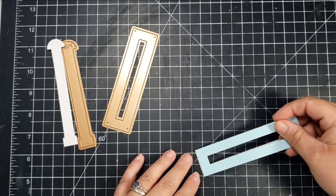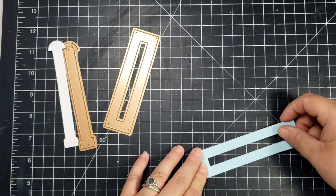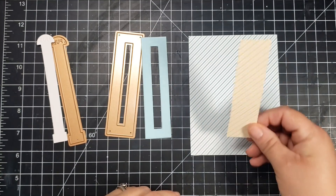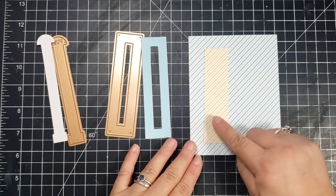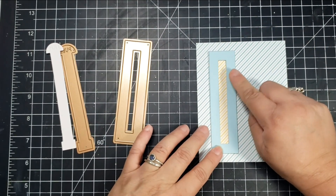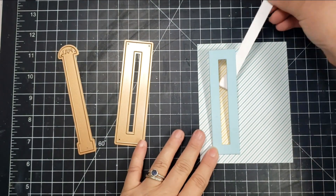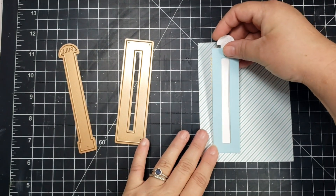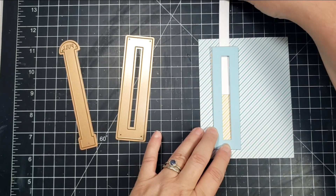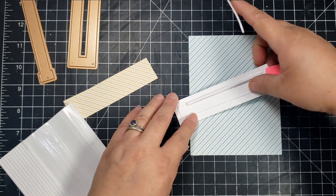I'm going to adhere my slider square pieces together, layering that blue on top of the white. For the card background, that striped paper is a really pretty Lawn Fawn paper pack, so I'm using that for my card panel. I'm also using a yellow piece of paper to fit behind the slider bar so that when you pull it up there's a little bit of color behind there, and I trimmed that to fit behind the square.